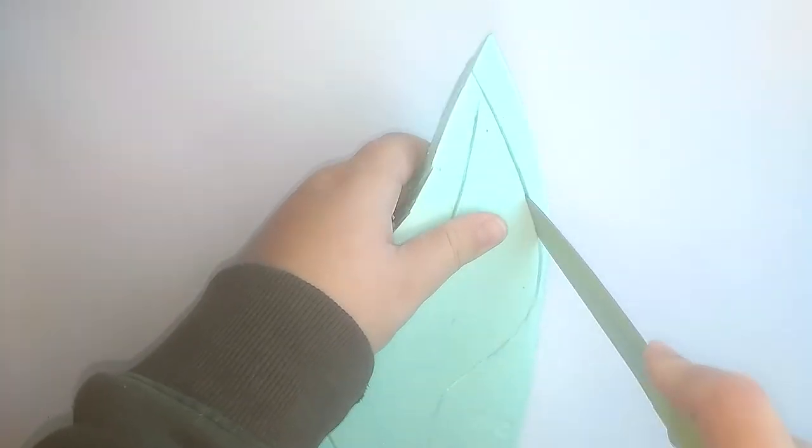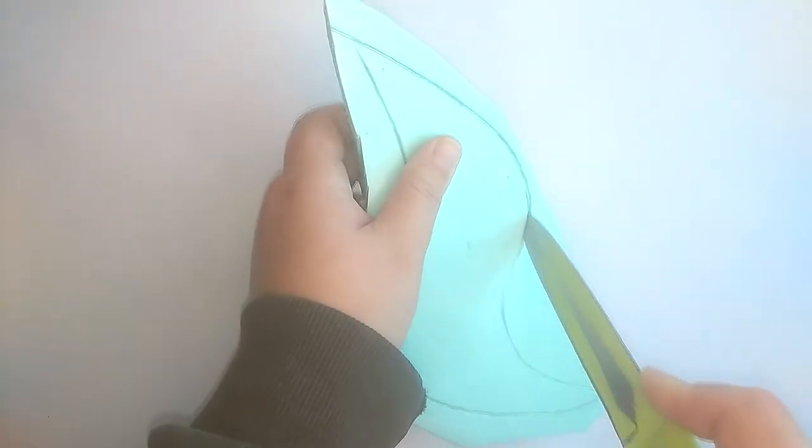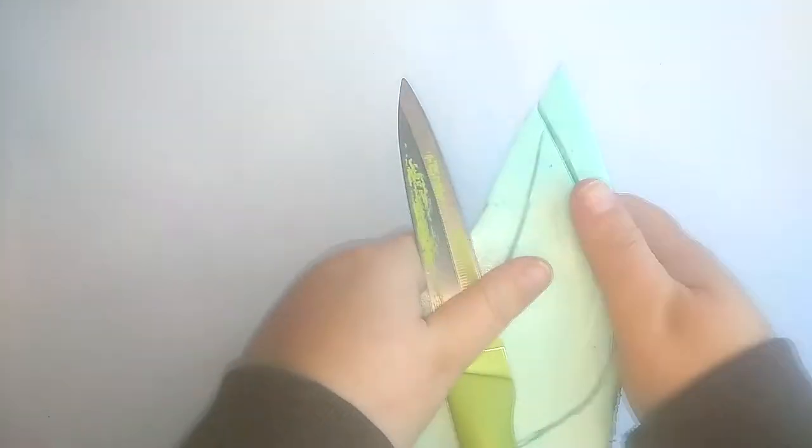This might seem like an odd choice, but hear me out. I've actually worked with this type of foam a bunch of times before, and after breaking a lot of box cutter knife blades, I learned that a sharp kitchen knife works much better.